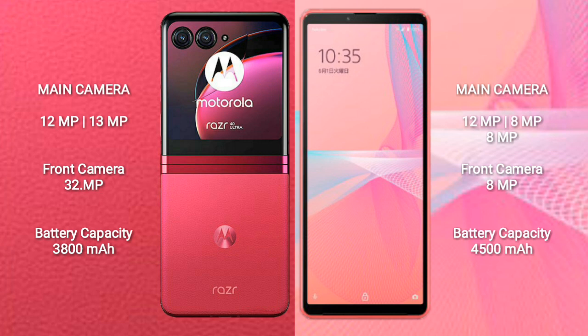The Motorola RAZR 40 Ultra features a rear dual camera setup with 12MP and 13MP sensors, and a 32MP front camera. The Sony Xperia 10 Mark III Lite features a rear triple camera setup with 12MP, 8MP, and 8MP sensors, and an 8MP front camera.